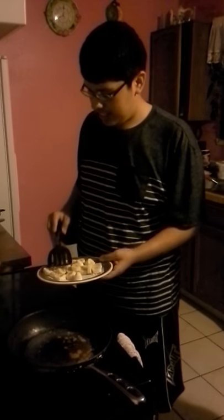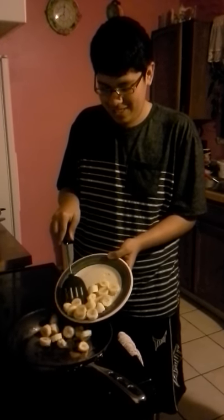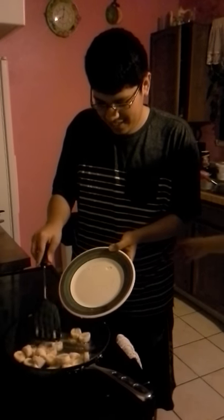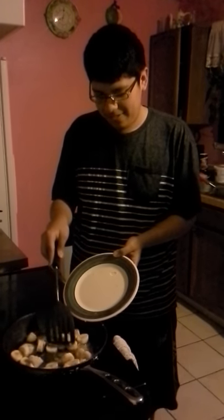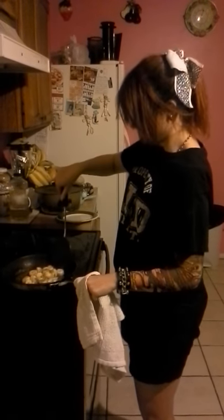Después, arreglar los plátanos y saltear hasta que se vean caramelizados, unos tres minutos. No sobrecocinar las bananas.